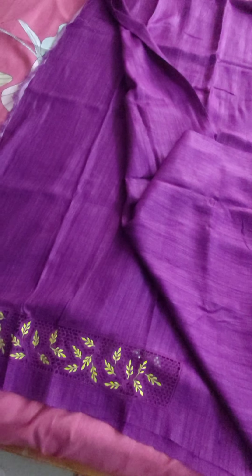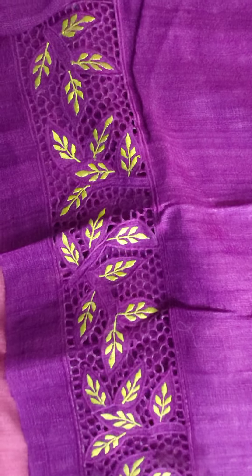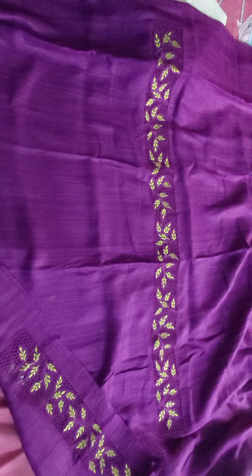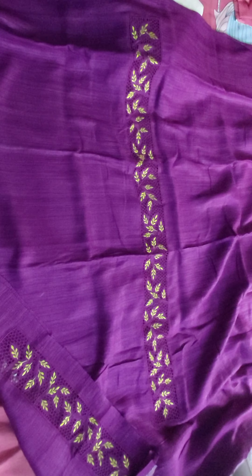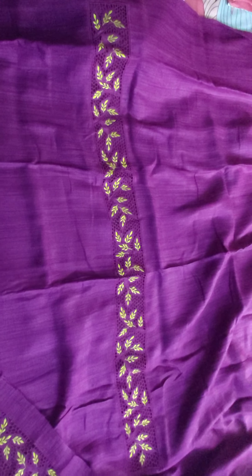The fabric color is purple color. Purple and green cut work. This is the sleeves work and this is the top work. You can stitch it either in one side or at the center. This is the sleeves.